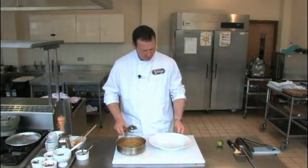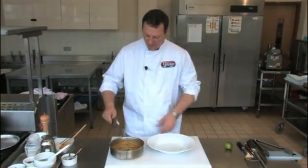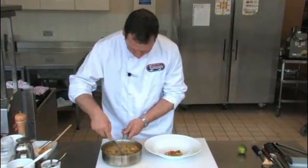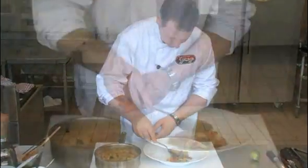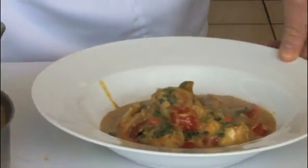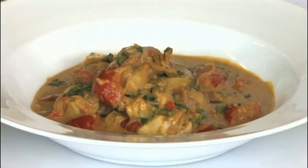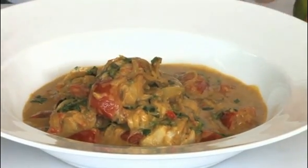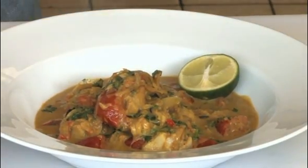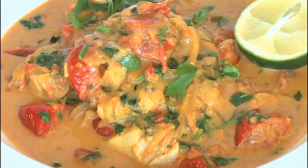We're going to plate the Gohan fish curry. You could serve this with boiled rice, steamed rice, and a piece of naan bread. Just a squeeze of half a lime, a little bit more chopped coriander. And here you have Gohan fish curry made with Alaskan Pollock.